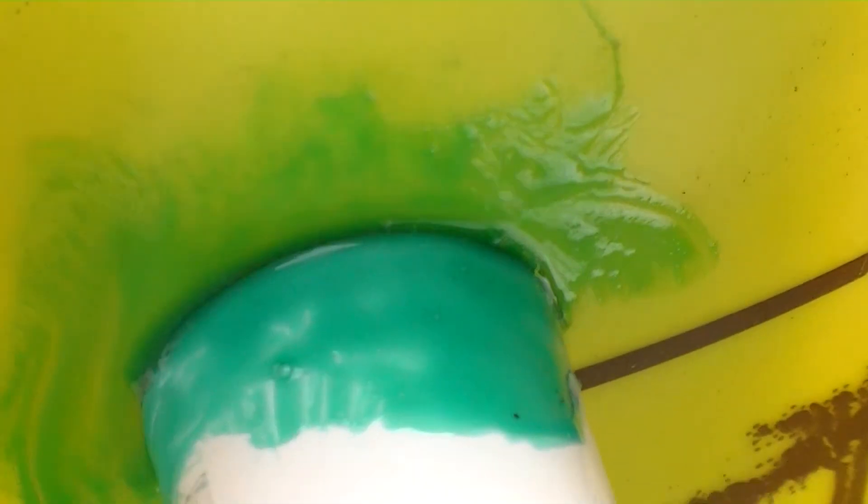Now if I just let that dry there for a while, that will be as watertight as needed. I can put a second coat on if I need to, but that's the way to cure a leak.